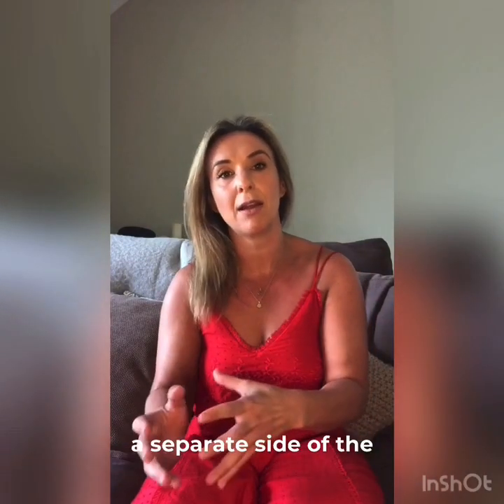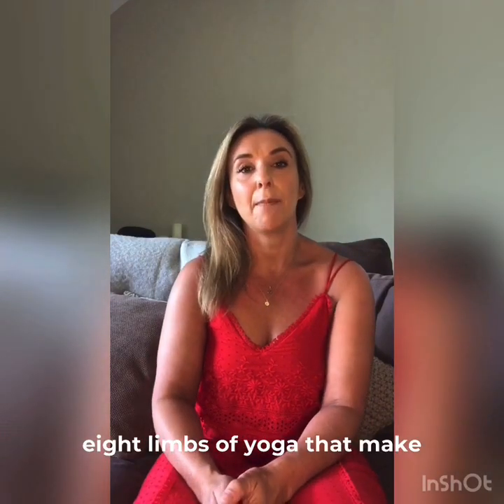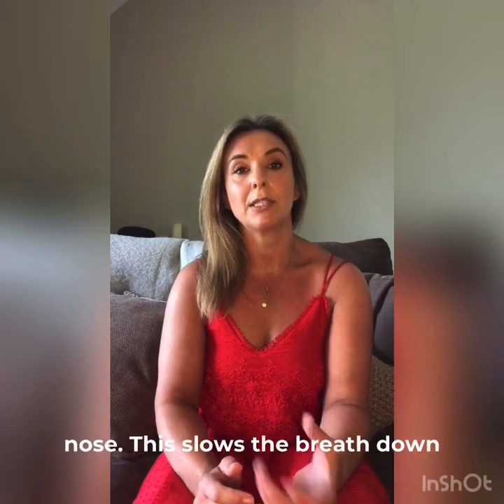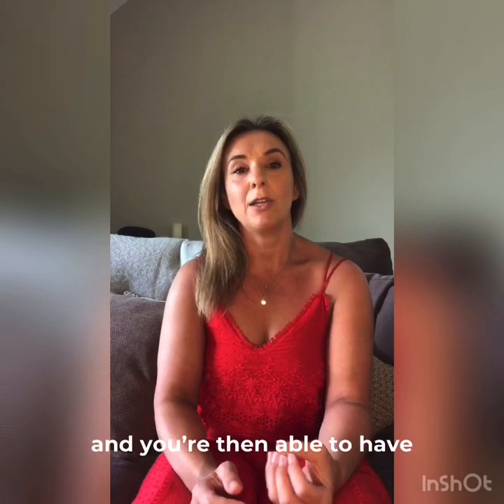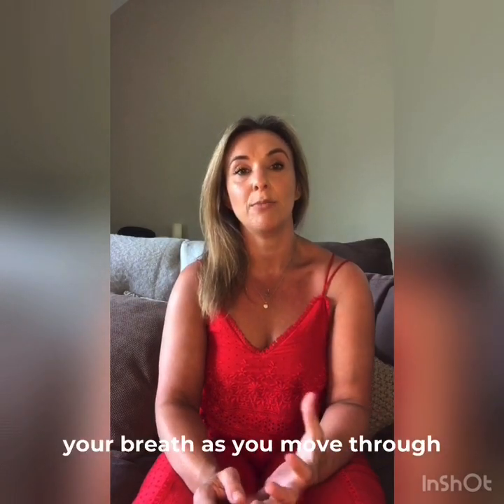but that's a sort of separate side of the yogic practice and one of the other eight limbs of yoga that make up yoga as a whole. So when we're practicing our asanas in our yoga class we're breathing in and out through the nose. This slows the breath down and you basically are able to have that meditative connection with your breath as you move through the practice.